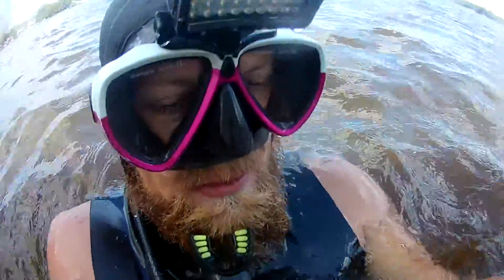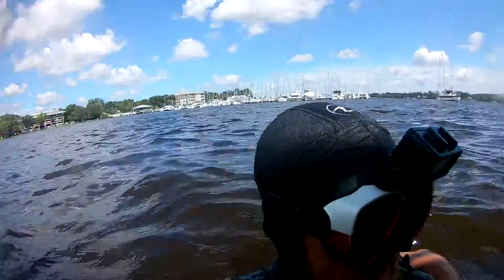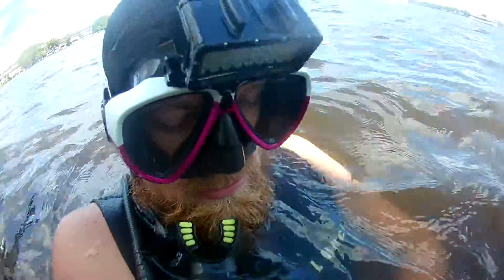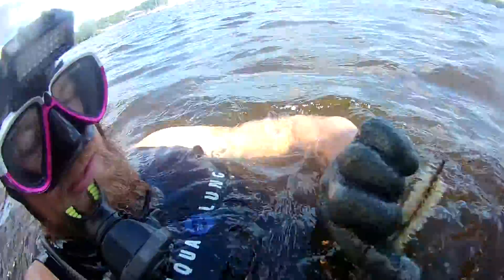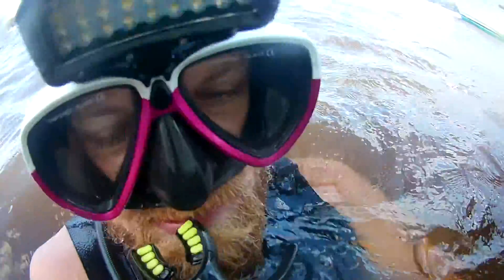Chris here with DS Diving Service with the after cleaning video of Pure Indulgence. I believe that you need new bottom paint, as the current paint has lost its viscosity. We'll go ahead and do the quick after cleaning video. I also went through every through-hole with a series of brushes and cleared out as much as I could. Let's go ahead and take a quick look.